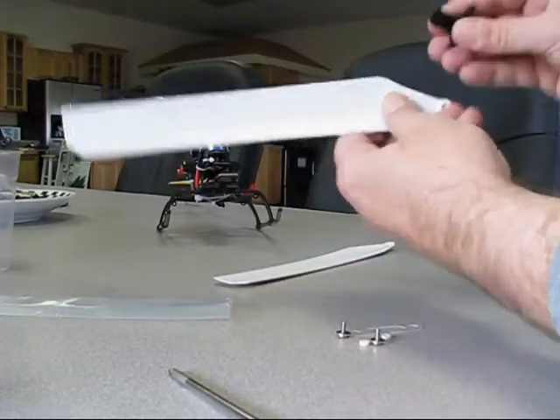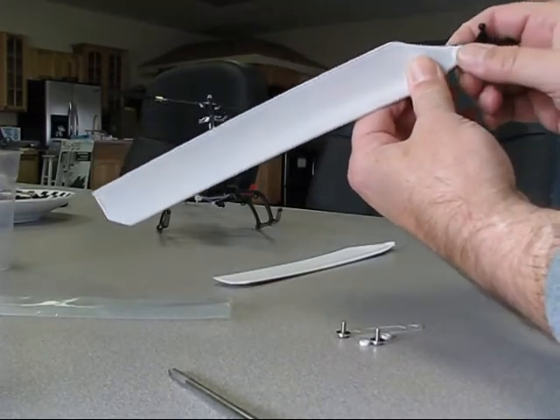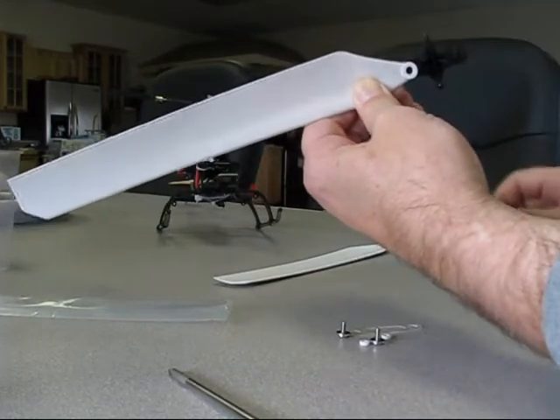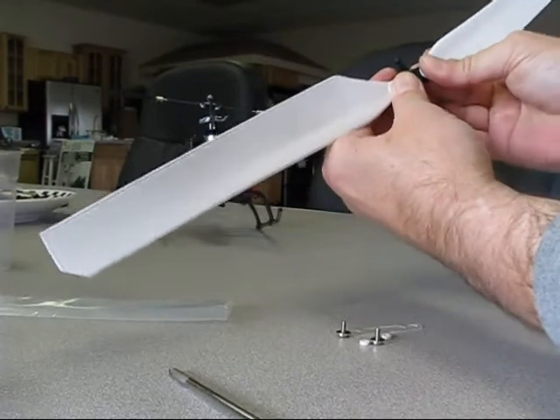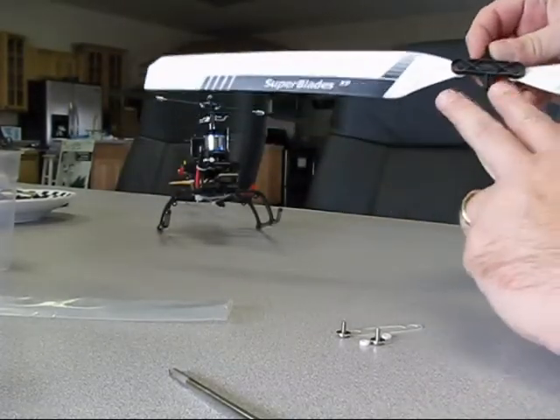What we're going to do first is take the blades and install them onto the eSky head. We're going to do that by snapping them on — it's going to be a little bit of a tight fit, but they will snap on there just like that. Do the same thing with the other one.